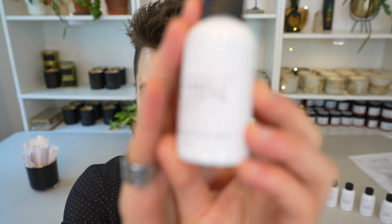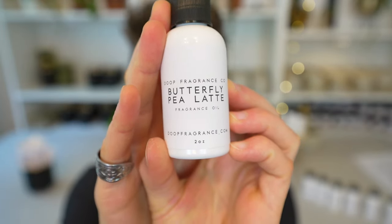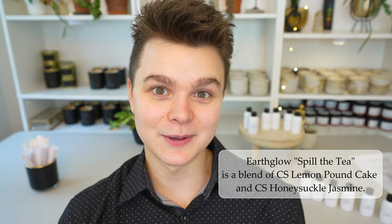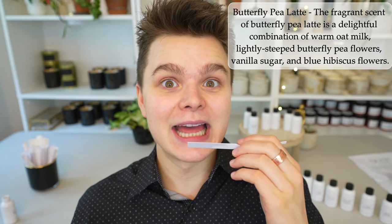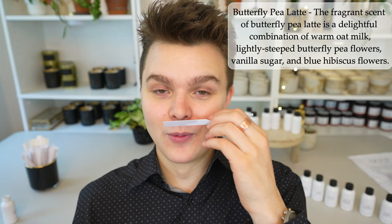Next, let's take a look at Butterfly Pea Latte. I tried to make a fragrance called Spill the Tea — a blend of lemon pound cake and one other fragrance that I usually have in my summer collection. Butterfly Tea Latte just sounds like I'd be out in a garden having tea and an elevated pastry in the middle of a flower garden in a gazebo — that type of vibe. And yes — okay, this smells exactly like something I've smelled before. Whatever this dupe is, I know the original, I just can't pinpoint it.